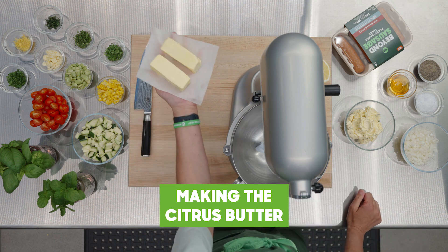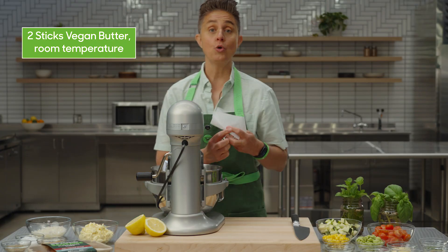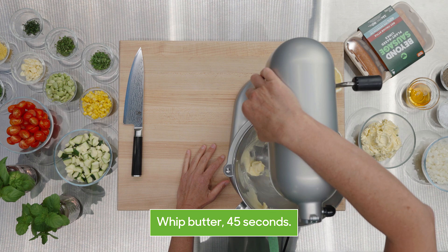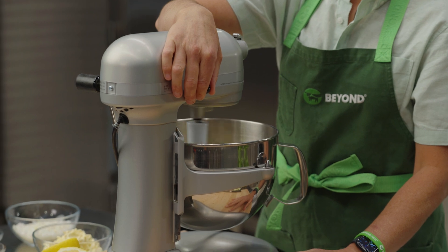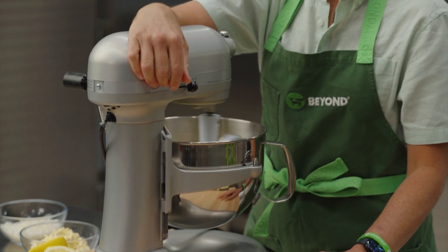First, we're going to take the two sticks of plant-based butter. I've left it out overnight just so it softens up a little bit. Whip the butter at medium speed for about 45 seconds, just to incorporate a little air and make sure it's nice and soft so it'll take on the rest of the ingredients well.